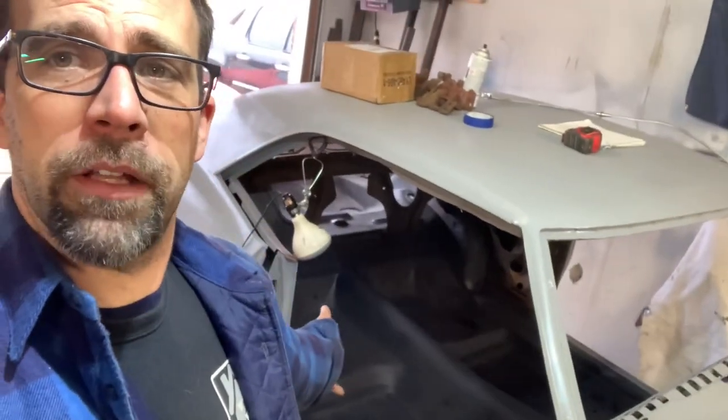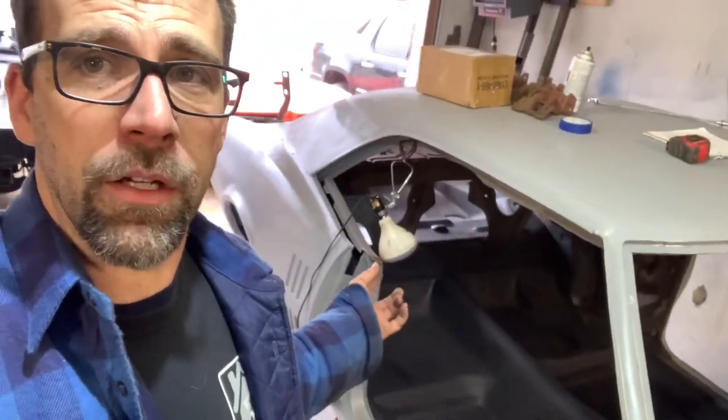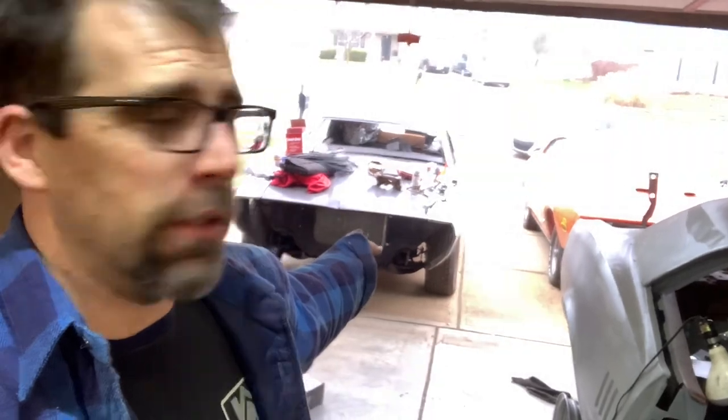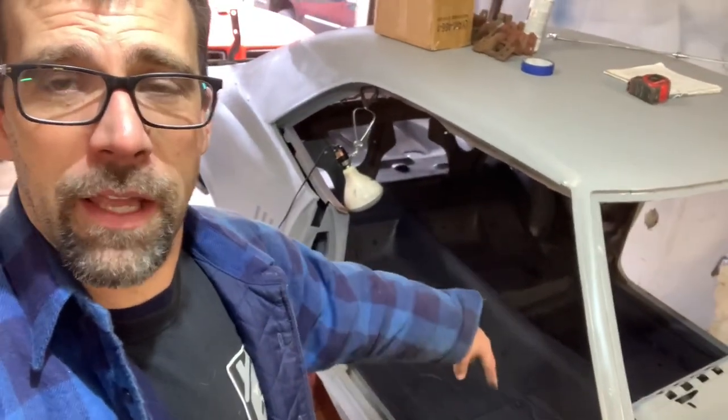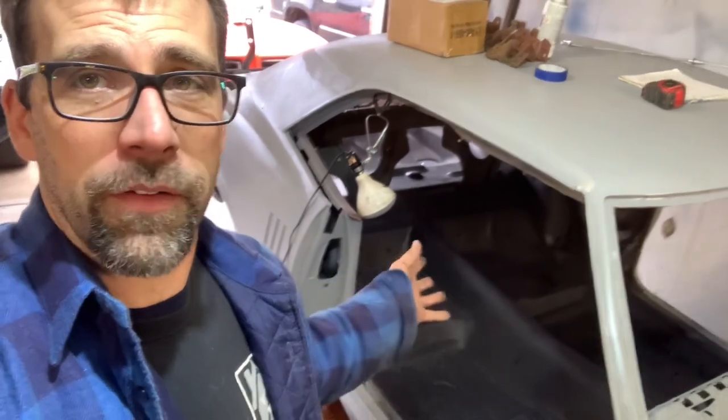24 hours later — that's going to wrap things up. Got the ceramic coat done, sound deadener coat all finished, squared away. But my weather is making a turn for the worse — the other car outside is getting a little wet from rain. I don't like that happening, so I'm going to pull that car back in. That's how you do the sound deadener and ceramic coat on these cars.